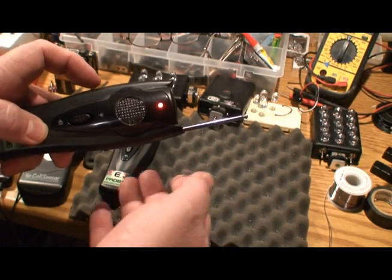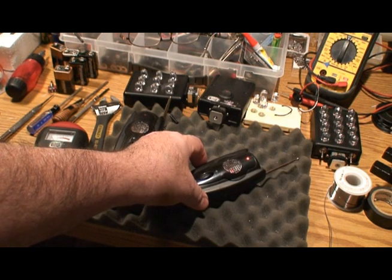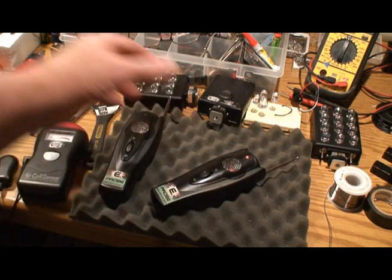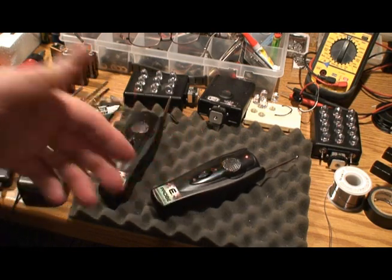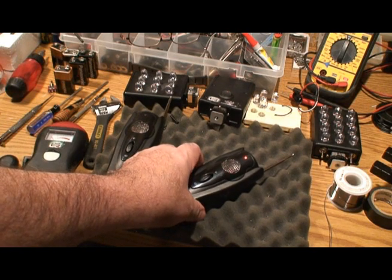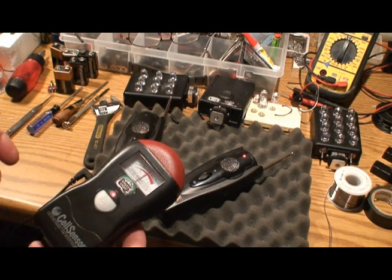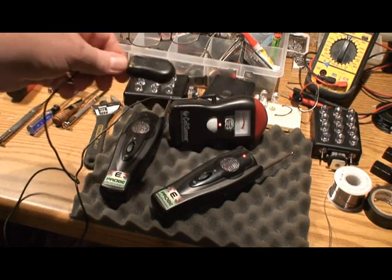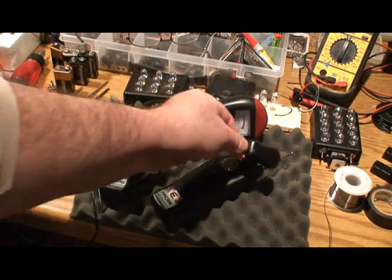If this is set too sensitive in stationary mode — we've run into this a couple times — what happens is once it's triggered it tends to stay on, so you have to roll the sensitivity back off. Sometimes you have to turn it off and reset it to get it to stop. It does not make any electronic field of its own and it doesn't make any EMF. I have a cell sensor here, which is like the ghost meter, and as you can see there's absolutely no EMF coming off this thing.